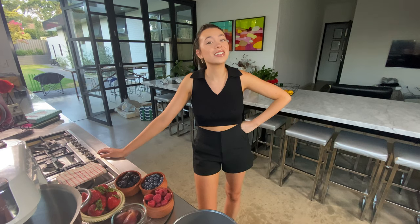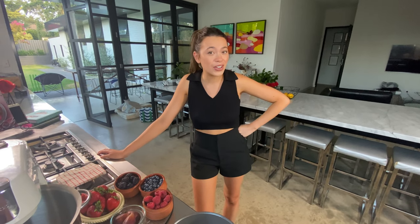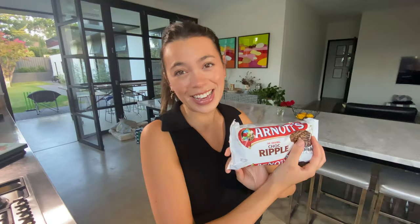Hello everyone, it is a Wednesday and you know what that means — it is time for another episode of Easy Eats! Tonight we have probably one of the easiest eats you will ever eat in your life. Ladies, give us candy! It is... oh my god... chocolate ripple cake! Let's go.